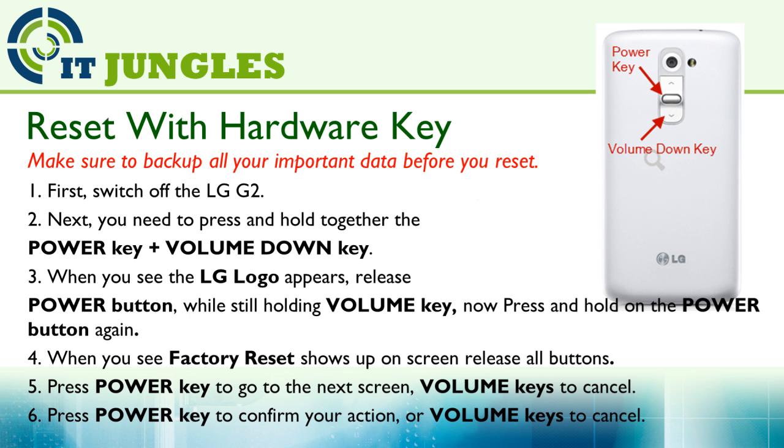Then press the Power key to proceed to the next screen. At this stage, if you want to cancel, you can simply use the Volume keys. Then press the Power key again to confirm your action. On this screen, you can also use the Volume keys to cancel.